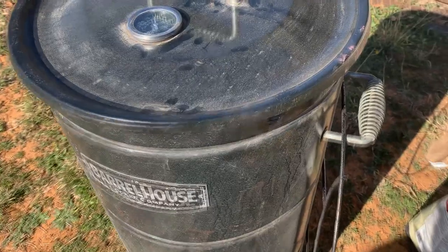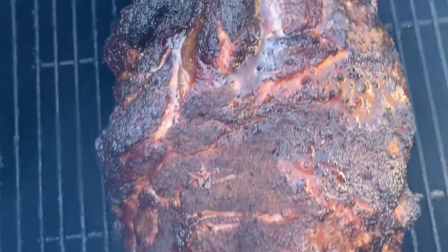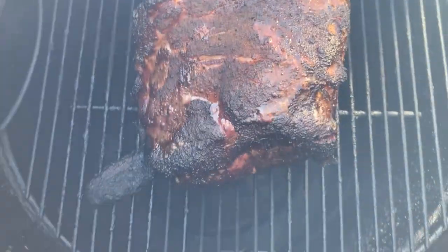It's about 3 o'clock in the afternoon, we're about four hours into this. Let's look and see what that thing looks like. There we go — it's got some nice color. We're going to go to the blind, so we're going to wrap this baby up.